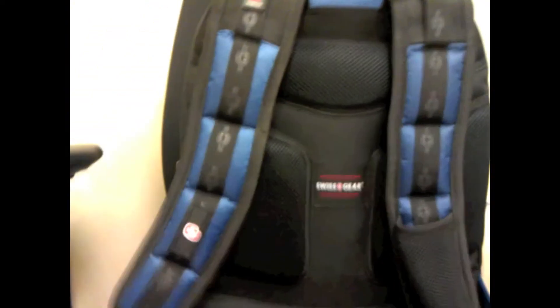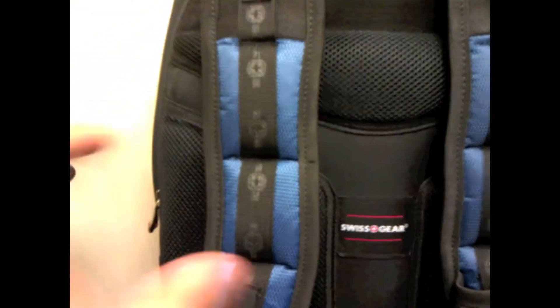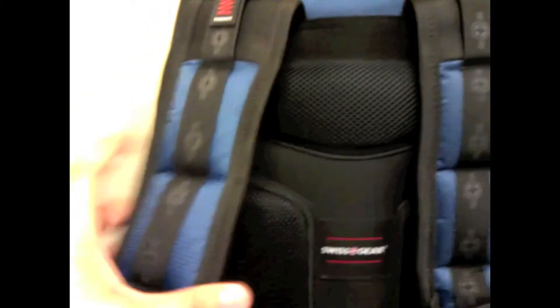Let's talk about the back. As you can see, it's very padded and thick, so it's going to be very comfortable against your back. The straps are very, very padded — that's one of my biggest things when buying a backpack. I have to have a good shoulder strap. I hate the really thin, flimsy straps because after a while it starts hurting your shoulder. These are really thick and reinforced really well. It says right here that it's shock absorbing.